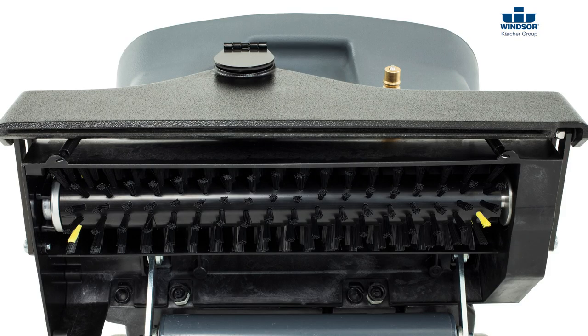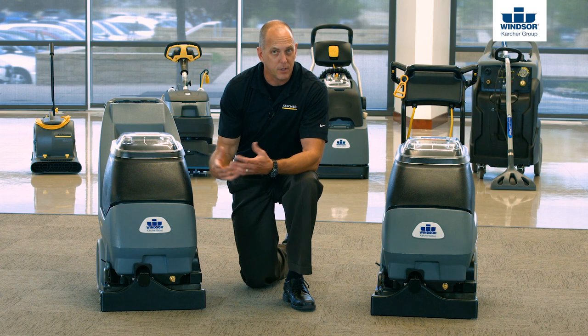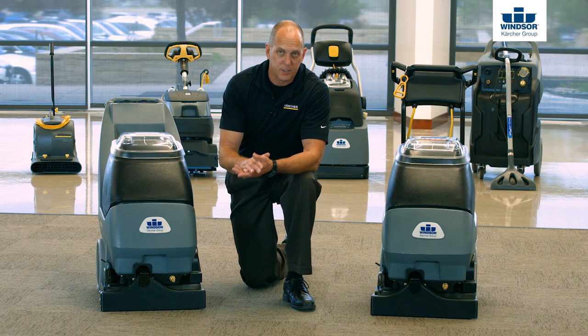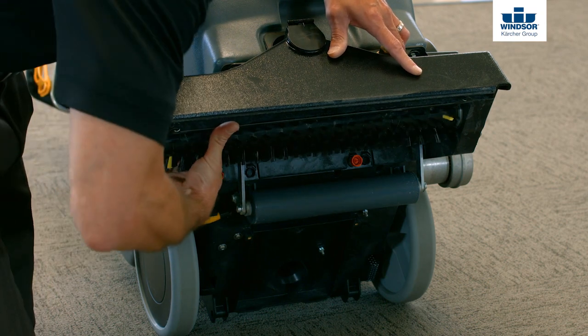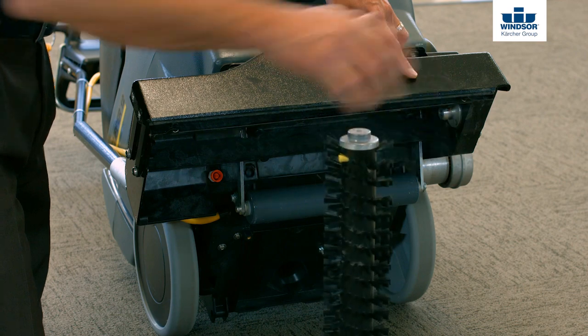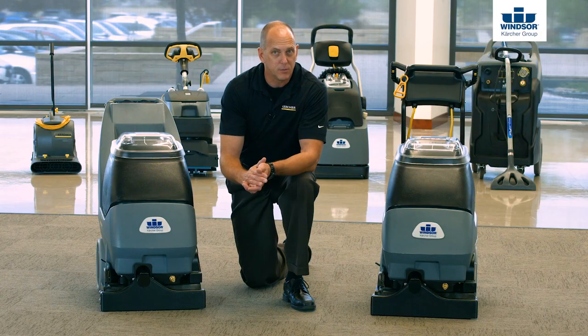Let's go ahead and take a look at the brush at this point. To remove the brush, whether it be the Cadet 7, the Admiral 8, or the Clipper 12 — remember, if you know one, you know them all — what you're gonna do is simply reach inside, grab ahold of the brush itself, and pull down from the bearing side. That will allow you to remove the brush, be able to clean it, and actually clean the brush housing as well.